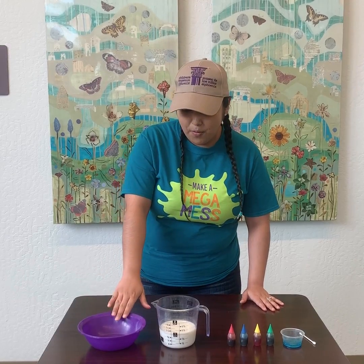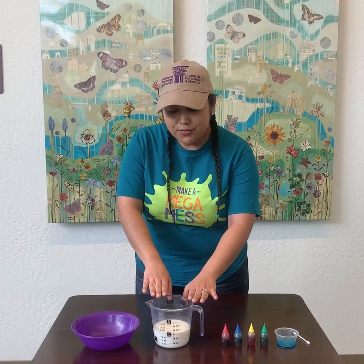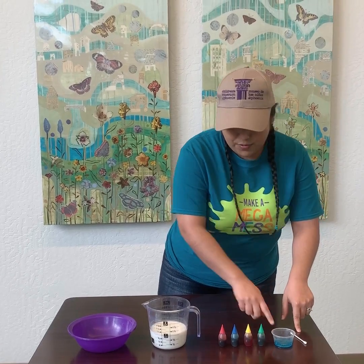So what we'll need is a bowl, some milk — room temperature works best — some food coloring, and dish soap.